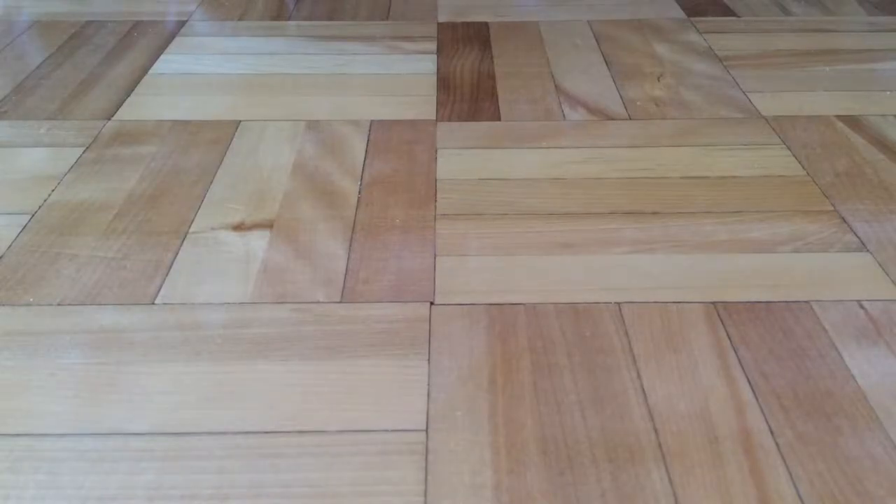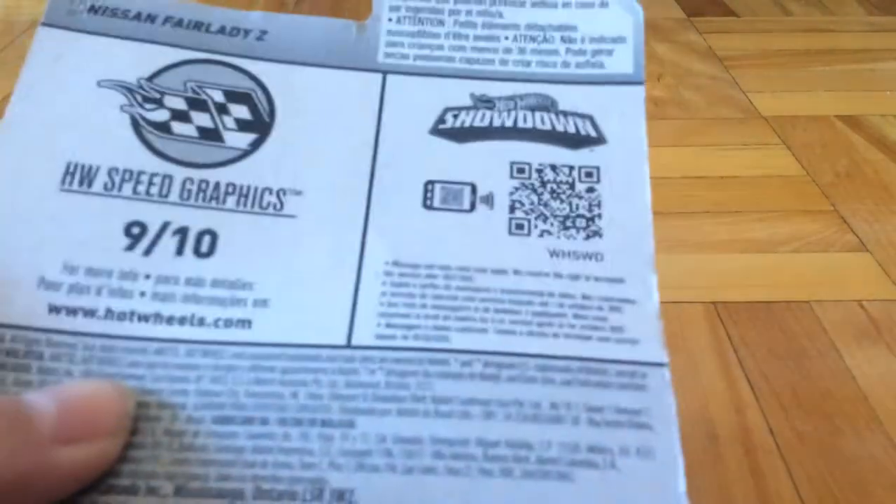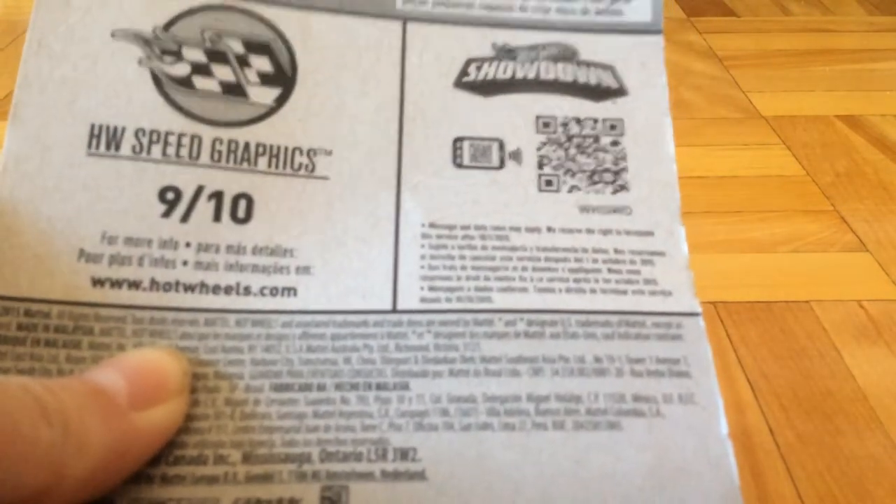Hello, GasperFish51 here, and today I'm going to open the Hot Wheels Nissan Fairlady Z from the Hot Wheels Speed Graphics. Here's the back of the car, and here's the code WHSWD.